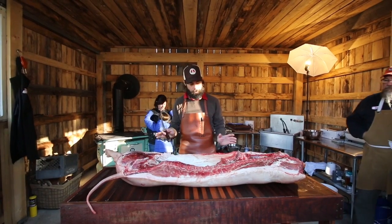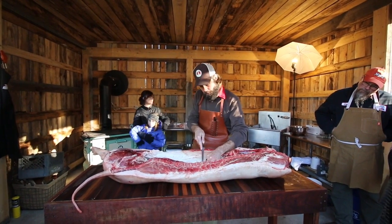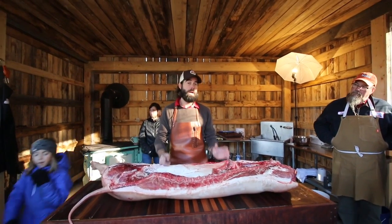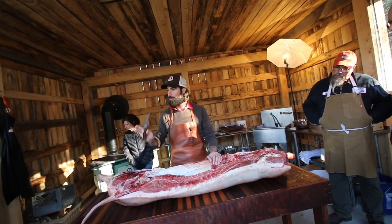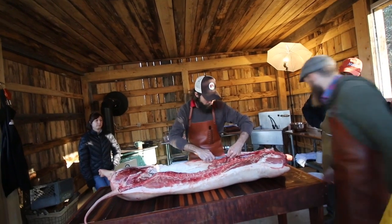So don't be scared. Don't be intimidated. Cutting the skirt steak off — every single time we have this going on, this is already a dead animal. You're not going to hurt it. So just go at it. Feel like a knife is an extension of your hand and cut with some amount of confidence.